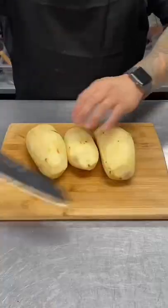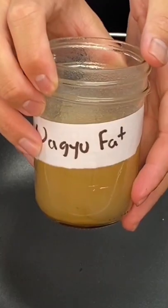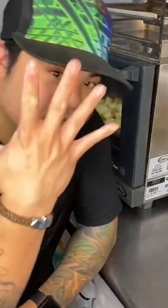Now for the taters. Cube up some peeled potatoes, sit in water for 10 minutes to release some of the starch, then boil them until soft. Strain them and ruffle them up. In a separate pan, heat up some wagyu fat, because why not, and fry the potatoes until it's all coated around, then place it in a pan and bake in an oven for 25 minutes at 400 degrees.